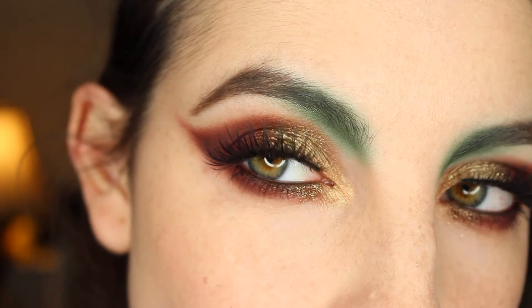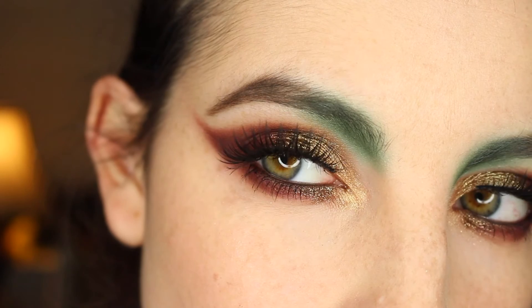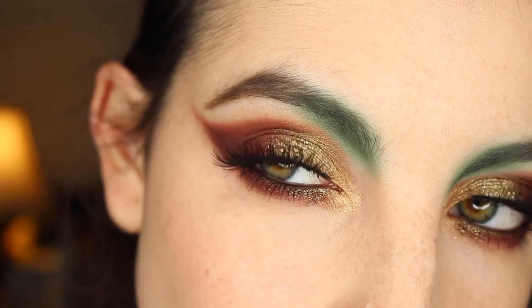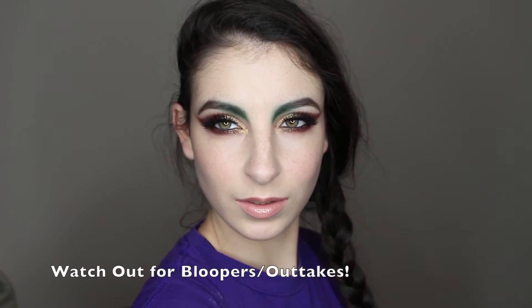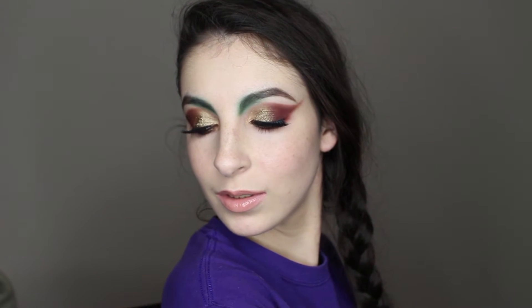Apply mascara and add false lashes. The false lashes I use are Coco Lashes Bella — something that helps balance out the look. And that's it! Thanks so much for watching, and if you recreate this look make sure to tag me on social media. Until next time, I'll see you guys in the next one.